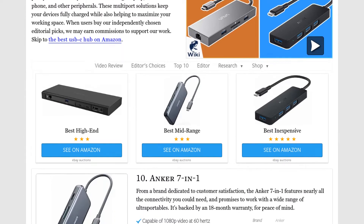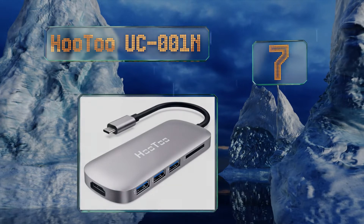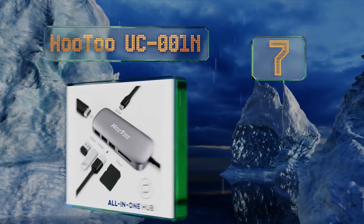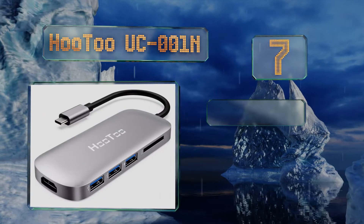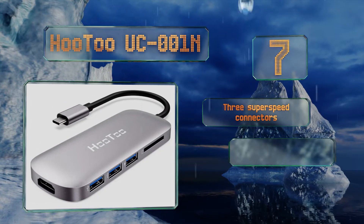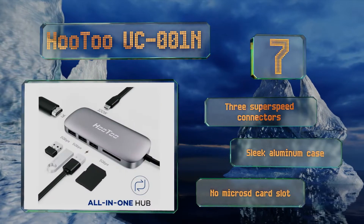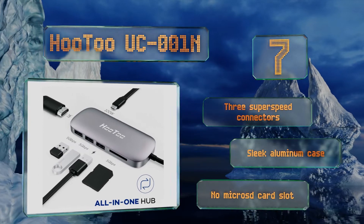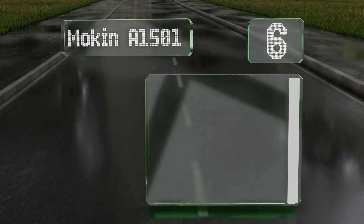At number seven, compatible with both Windows and Apple laptops, the Hoodoo UC001N has six of the most commonly used ports and is one of the more recently upgraded units. It tends to be more reliable than the rest, and is also remarkably well priced. It comes with three SuperSpeed connectors in a sleek aluminum case, but there's no micro SD card slot.